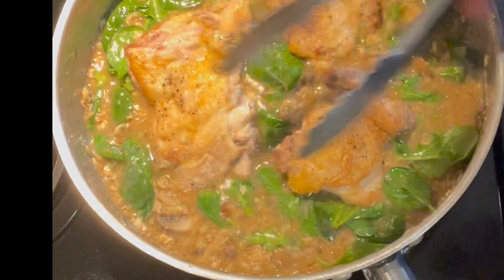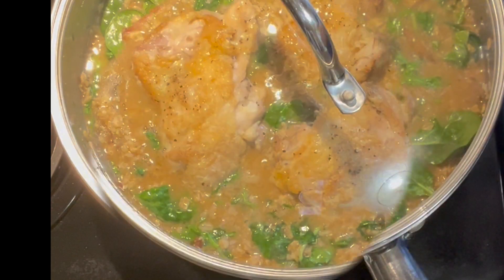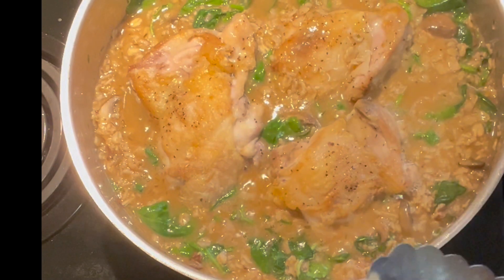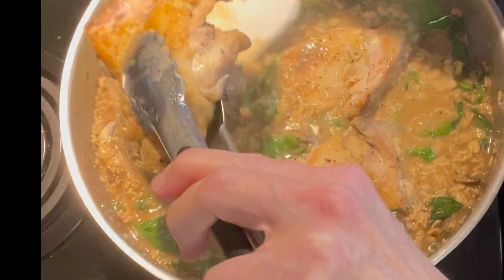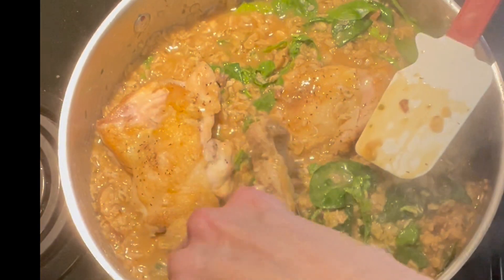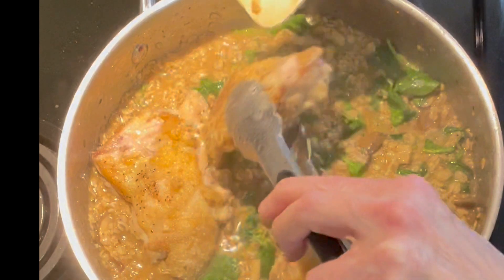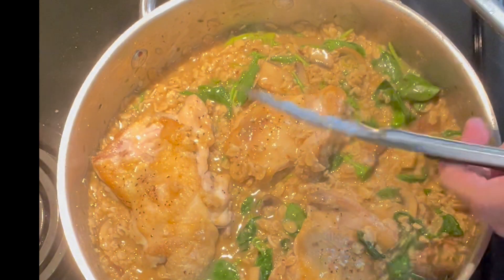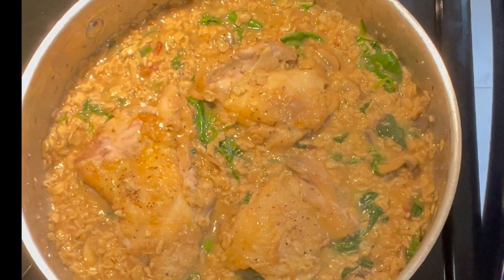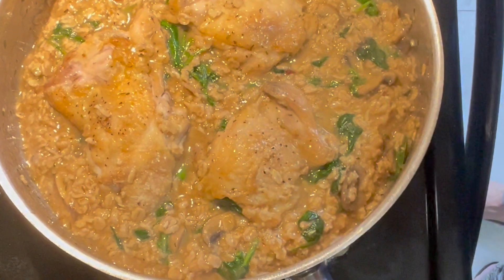I'm going to turn the heat down a little bit and put a cover on it, and let it simmer until everything's up to temp, cooked through, and nice and creamy. It's going to work better if we stir this oatmeal, so I'm going to pick up the chicken, give it a stir, drop the chicken back in, pick it up again, give it another stir — I don't want it sticking to the bottom. As you can see, it's thickening up nicely. Our chicken has temped up to 165, and the oatmeal is still a little soupy, but I'm going to continue cooking it with the cover off, which will let some liquid evaporate and absorb, making it thicker and creamier.